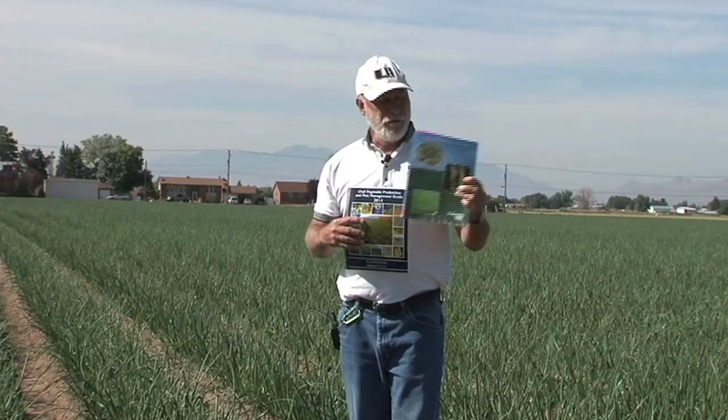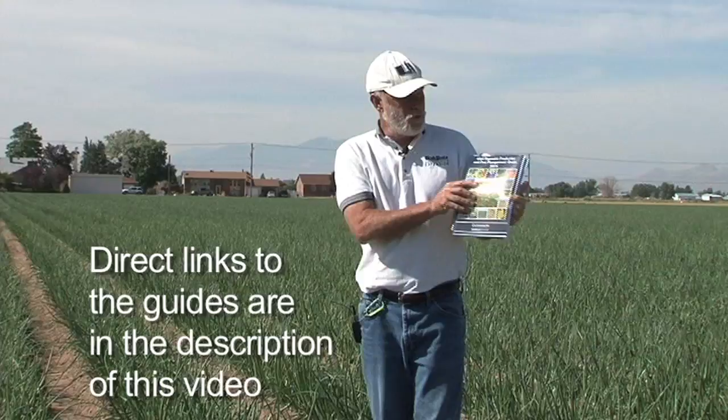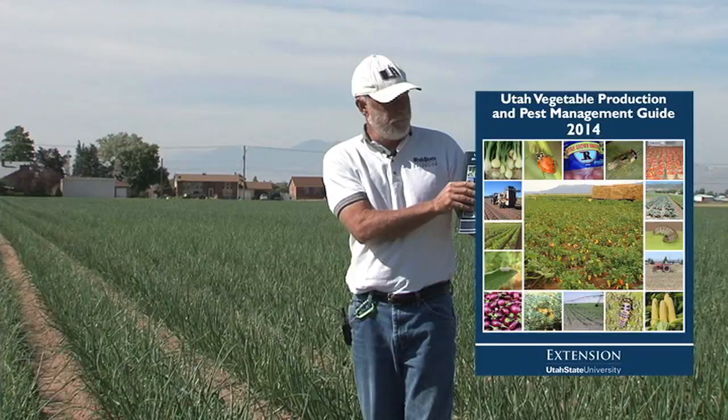The first one is a collaborative project done across the United States called Onion Health Management and Production. It's a guide published at Colorado State University, but educators here in Utah had a significant contribution to that. The second guide is called Utah Vegetable Production and Pest Management Guide 2014, which includes a whole section on onion production and management with recommendations for nitrogen, phosphorus, and potassium as well as trace minerals.